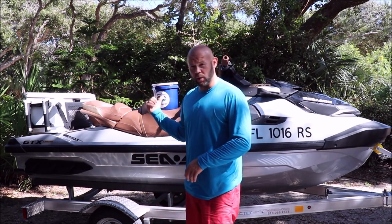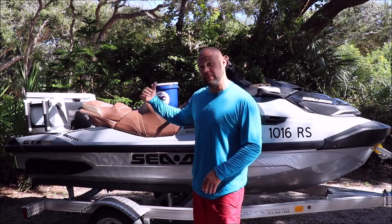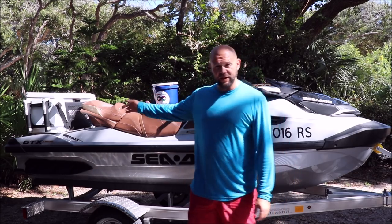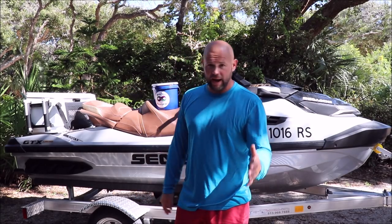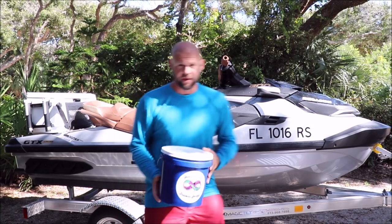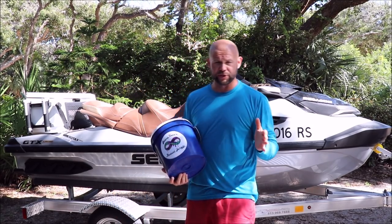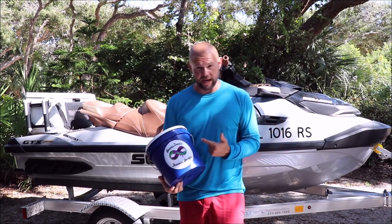Hey guys, it's Gary Dean, DetailJuice.com. I'm here with my 2018 Sea-Doo GTX 300 Limited. A pretty cool feature I just added is the 2019 Fish Pro cooler and some rod holders. But what I want to show you guys today is the PWC Personal Watercraft Essentials Kit — it's on DetailJuice.com.